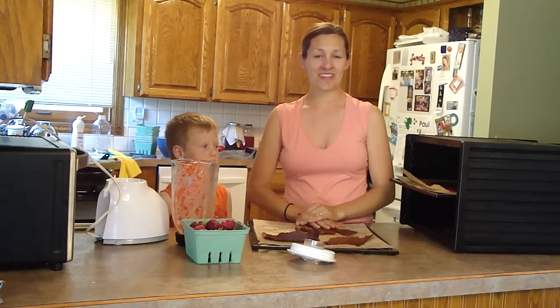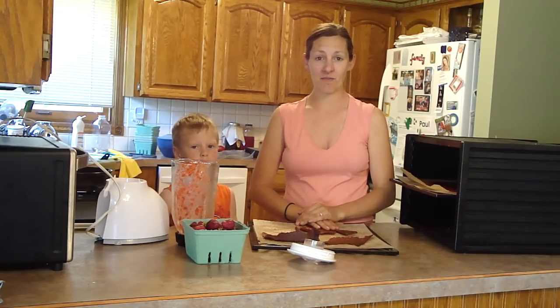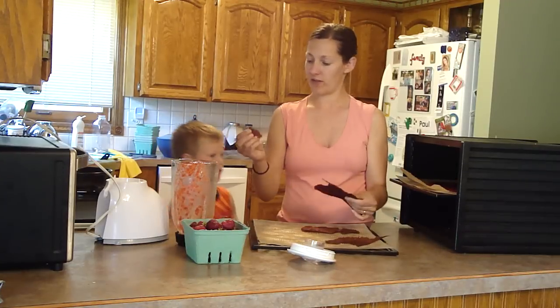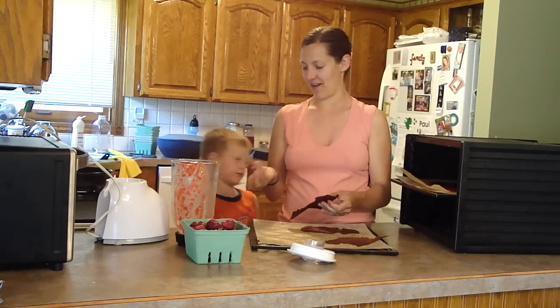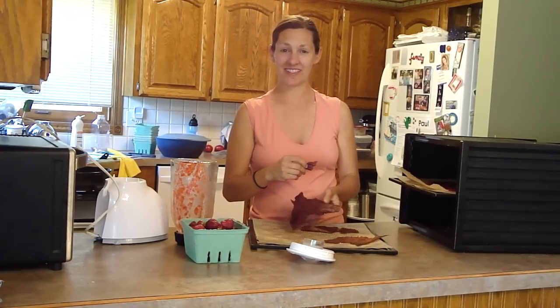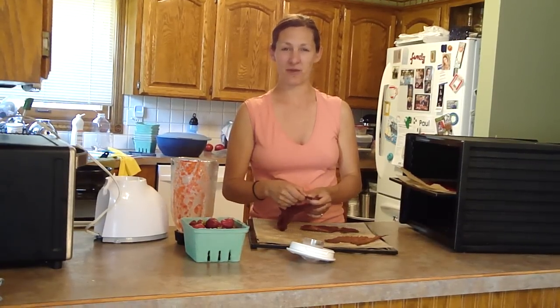There are more directions for how to make this at kitchenstewardship.com, as well as in my snacks e-book, Healthy Snacks To Go. As for Paul and I, we're going to have a little bit of fruit roll and eat the last of last year's Michigan Strawberry Fruit Rolls. Thanks again, bye-bye!